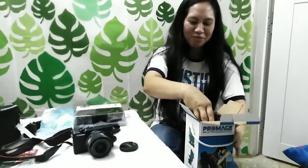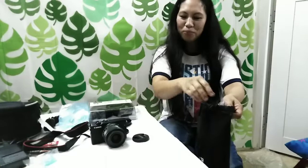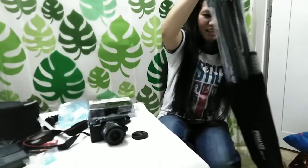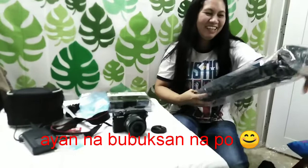Hindi po siya free. Diwala po ang bayad po niyan. Para po, kahit kumakain or ano pong ginagawa, itayo lang po ang camera sa ibabaw po ng tripod. Ayan na — nakapunin na po lahat. First time po rin sa buong buhay po. Noong una po, hindi ko alam po kung anong tripod.